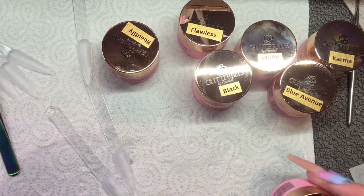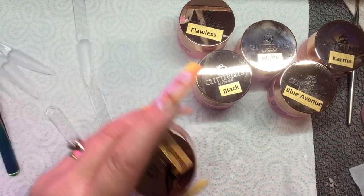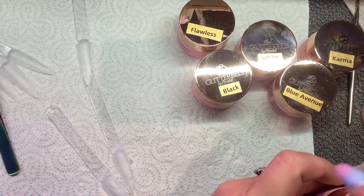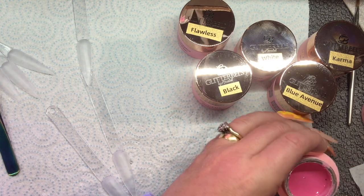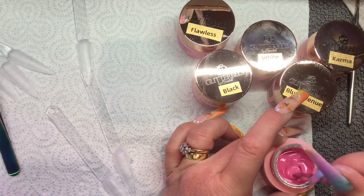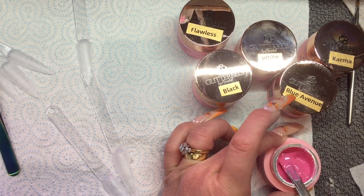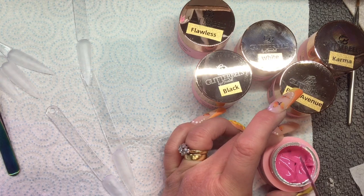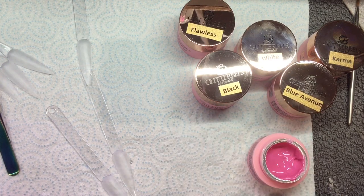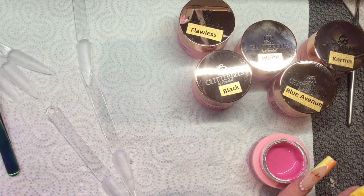I think if I was doing this over acrylics on a client, I would probably do two coats — I just think one coat was just a little bit too thin. This is Beautify. Again, you can just see how much product is in those little jars. That one actually didn't need stirring too much.